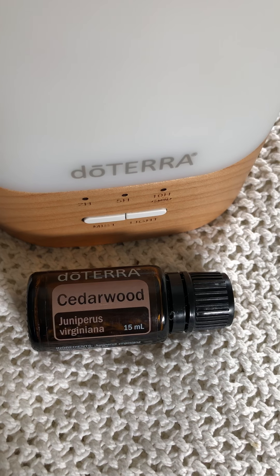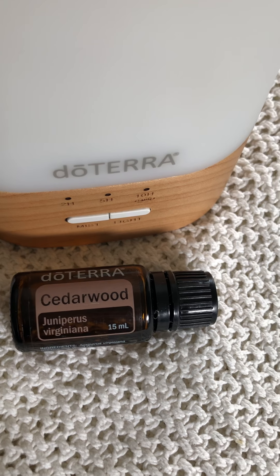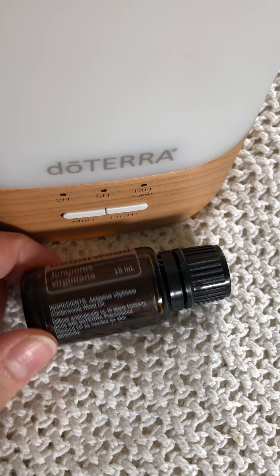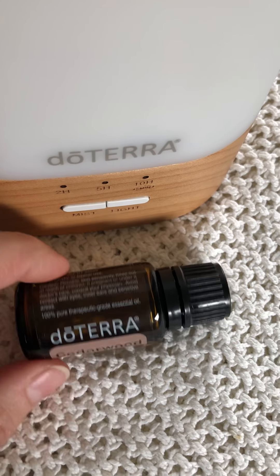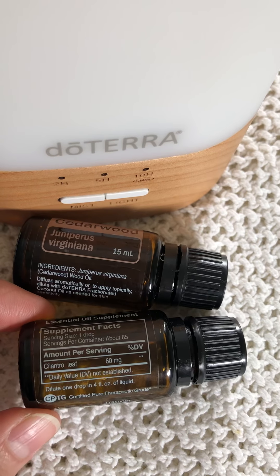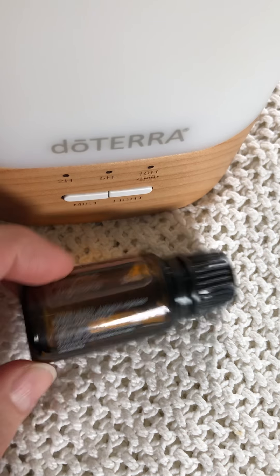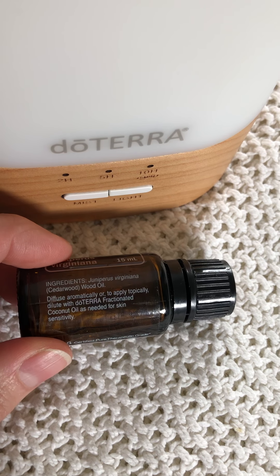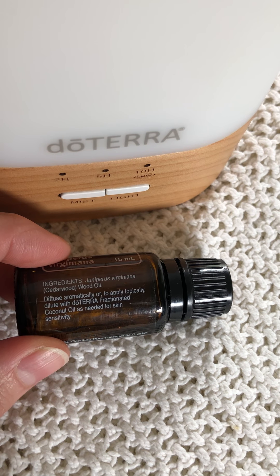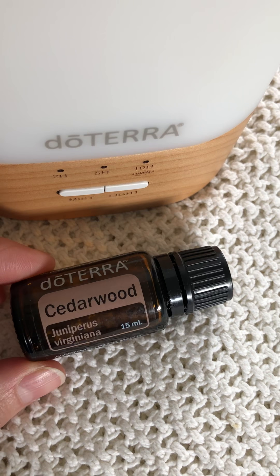I'm going to focus on sharing some of the ways you can use it. You'll notice that doTERRA cedarwood does not have a supplemental fact box. If it could be taken internally like cilantro, it would have a supplemental fact box. Instead, it says to diffuse it aromatically or apply topically, and to dilute with doTERRA fractionated coconut oil as needed for skin sensitivity.